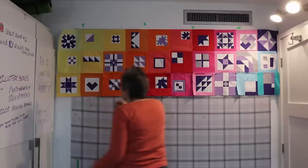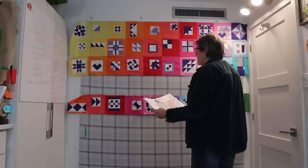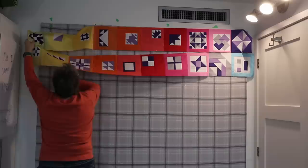I ended up making 11 new blocks: one because I used the wrong colour, five because I had either flipped the blocks or put the colours in the wrong place, two because I put the frame on upside down, and three just because I thought I could do a better job. If I had been making this quilt just for myself, I would have accepted them the way they were. But it's not a loss — these will become a nice cuddle quilt.